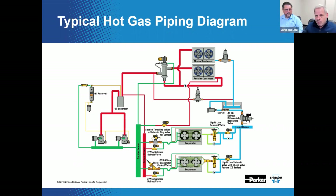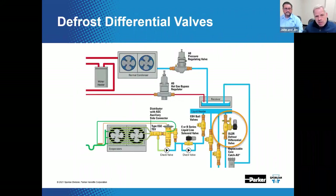For reverse flow to happen, there has to be a differential pressure — the pressure in the defrost header must be held at a greater pressure than the liquid header. That difference is called the defrost differential. To create this pressure differential, there are a number of different ways, for example differential valves like the OLDR. The OLDR maintains a differential pressure between the defrost header and the liquid header — that's exactly what they're designed to do. This differential pressure provides a way for the reverse flow of refrigerant to actually occur.